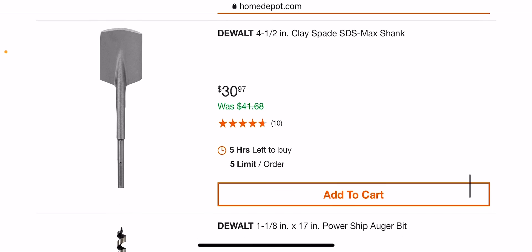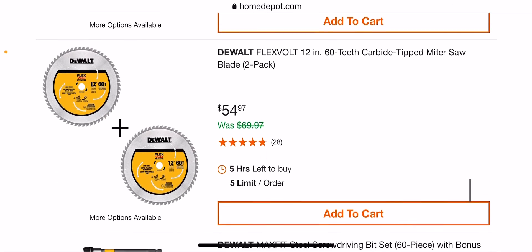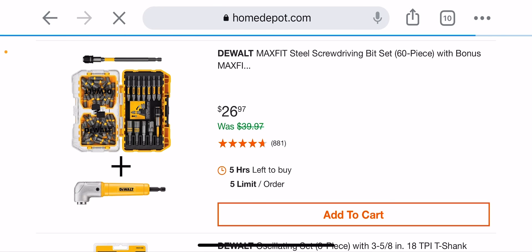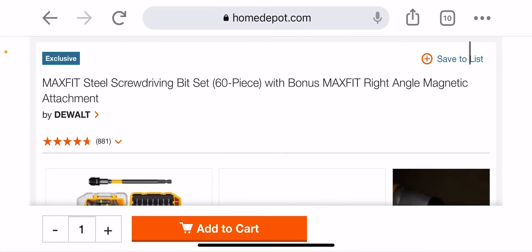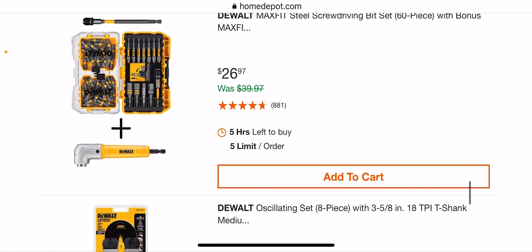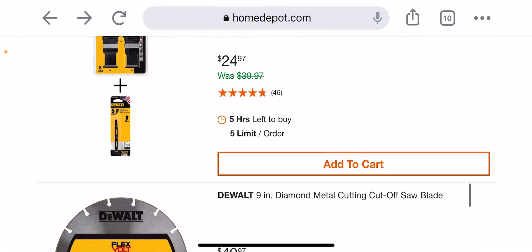Love these spade bits for SDS max — great, comes in handy with a lot of stuff including outside with hard clay. Some auger bits, 12-inch carbide bits. This is a great kit actually at $29.86 — this right angle attachment alone is like $15 on sale, usually $20. You're getting a lot of bits for a very cheap price — I would approve of this. $24.97 — it's a right deal.